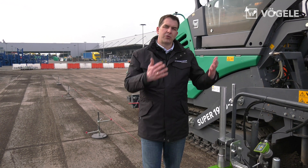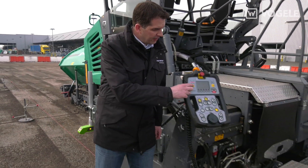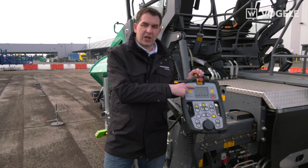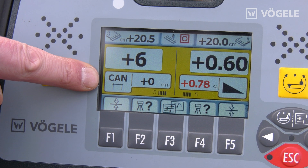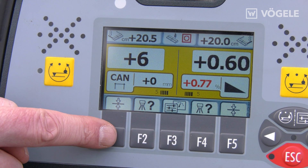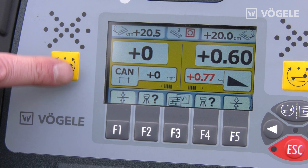Once this is done, we can go to the screed operator's console of the Fugler operating system. Here we again make sure we set the correct planing angle for the expected layer thickness. We check that the string line mode is set and are now able to accept the appropriate distance via quick setup and switch on our grade and slope control system.